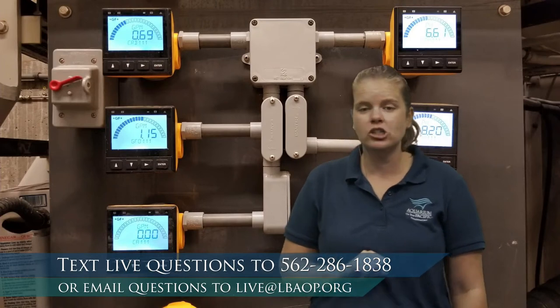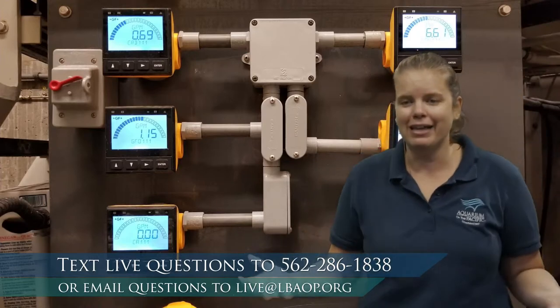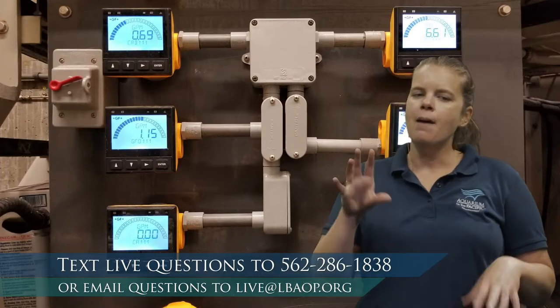Question from Finn: how long does coral live? If kept in a healthy environment, coral can just keep growing and living. Individual polyps don't live as long, but the coral structure keeps building — new polyps build on top, on top, on top. Some corals in the ocean have been growing for thousands of years. Question from Victor: how is coral born? Coral reproduces by releasing gametes into the water, which when fertilized, settle out onto rocks and other structures.